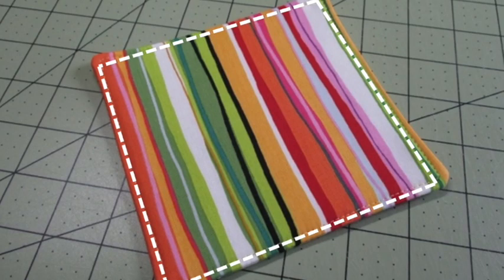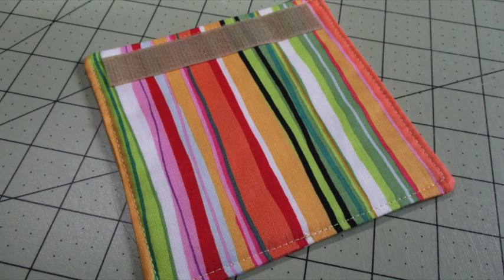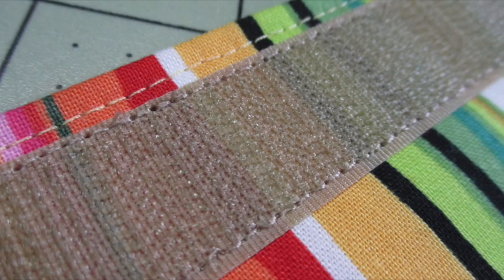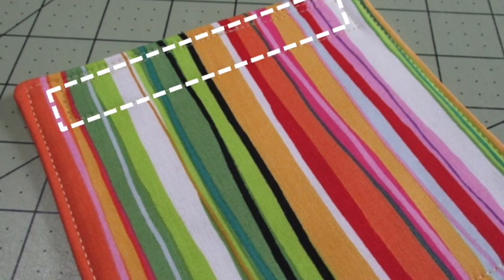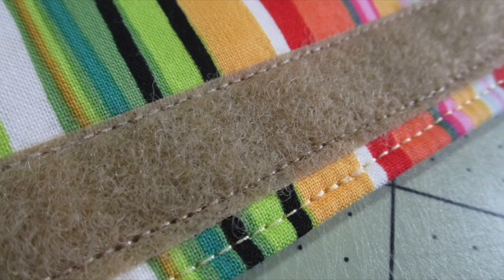Then top stitch all the way around the piece about an eighth of an inch from the outside edges. Center one half of the hook and loop tape on one of the ends just inside that top stitching line. I like to use a glue stick to temporarily hold the hook and loop tape in place while I'm doing the sewing, and stitch it in place. Flip the fabric piece over so the back side of the hook and loop stitching is at the top. Center the other piece of hook and loop tape at the bottom just inside the top stitching line and stitch it into place.